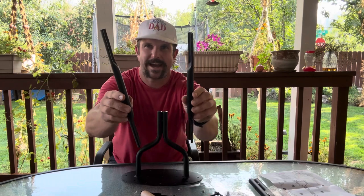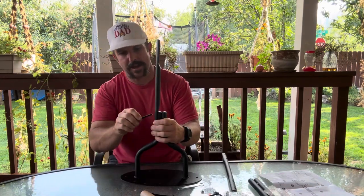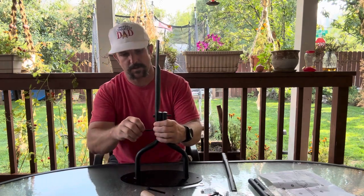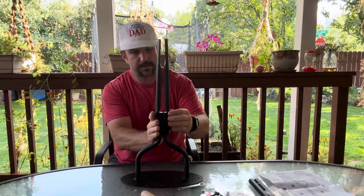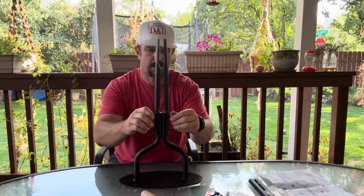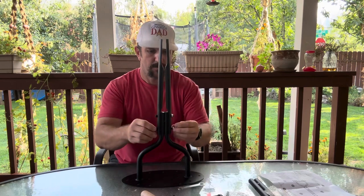For step one, we're going to go ahead and attach the arms using these nice allen head bolts and nuts. Simply stick two of those through there, stick our other body piece on, and take our nuts and put those on.